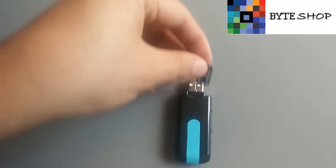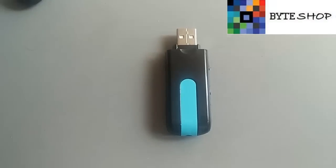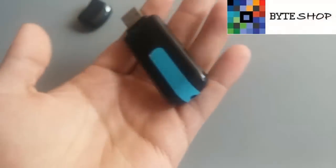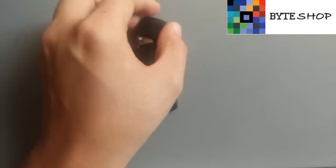Tomamos la memoria y se mete aquí. Una vez insertada la memoria microSD, va a aparecer como cualquier memoria USB. La pueden tener tapada o conectada en cualquier parte.